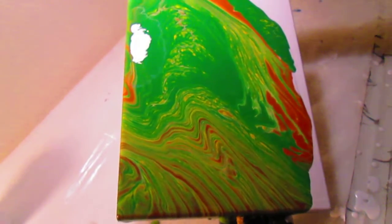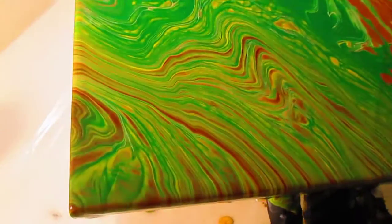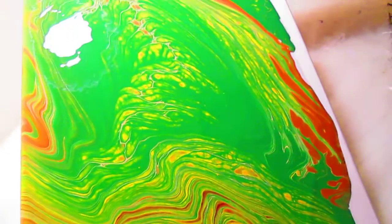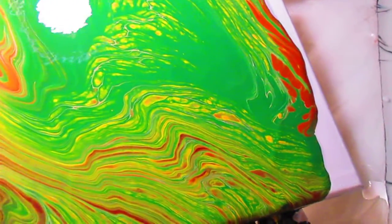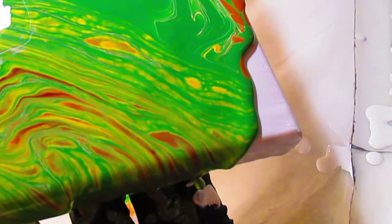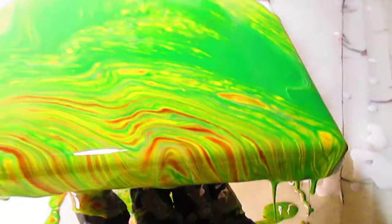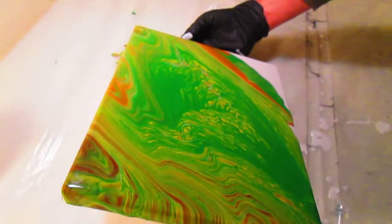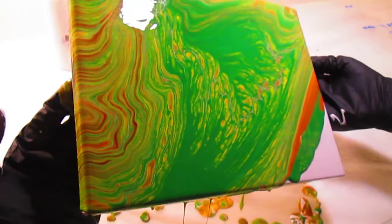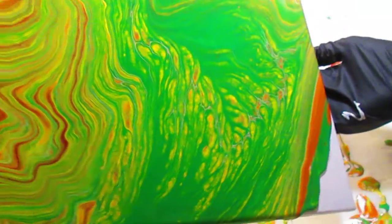I don't know how well the color's showing up — the light's kind of tricky in here. But you can certainly see the paint flowing and the pattern changing. I love to watch it slip over the edge like that.